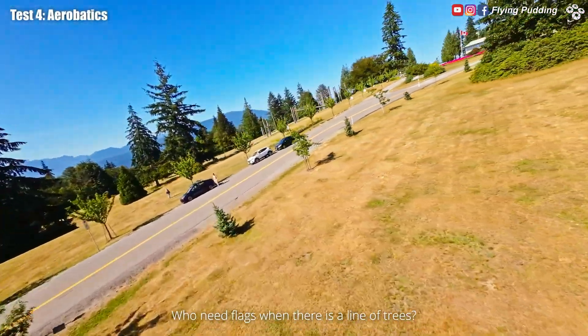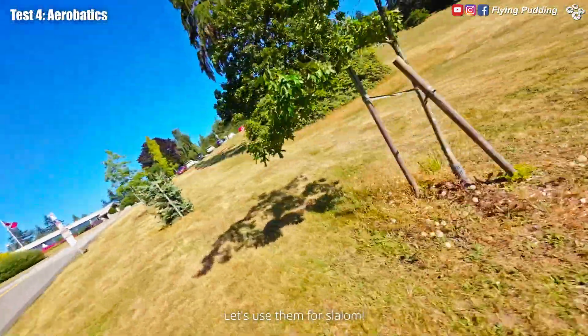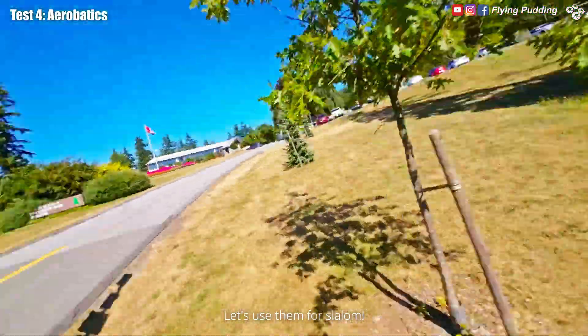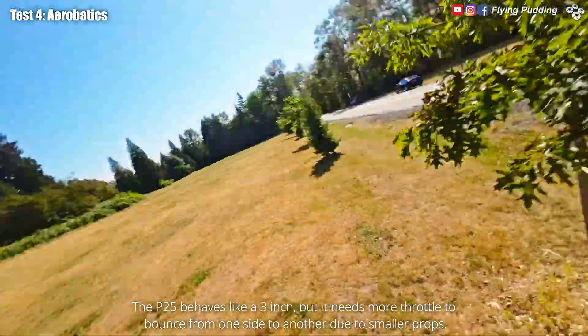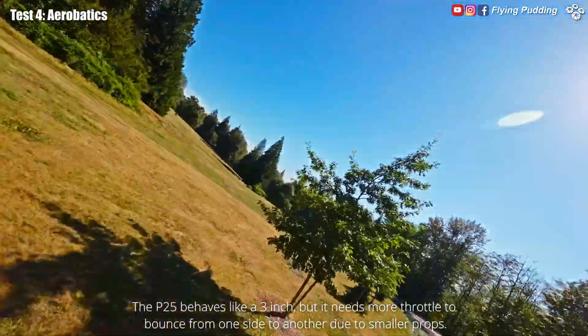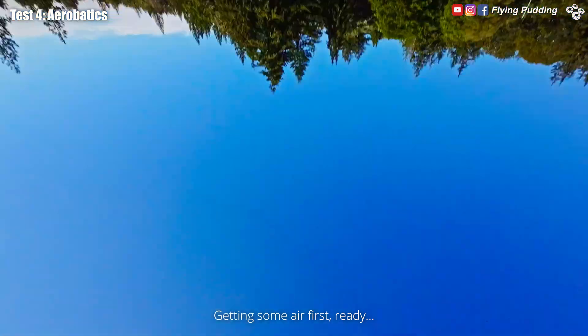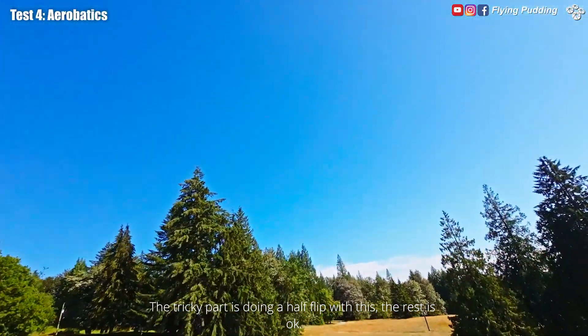Who needs flags when there is a line of trees? Let's use them for slalom. The P25 behaves like a three inch, but it needs more throttle to bounce from one side to another due to smaller props. Getting some air first — ready. The tricky part is doing a half flip with this; the rest is okay.